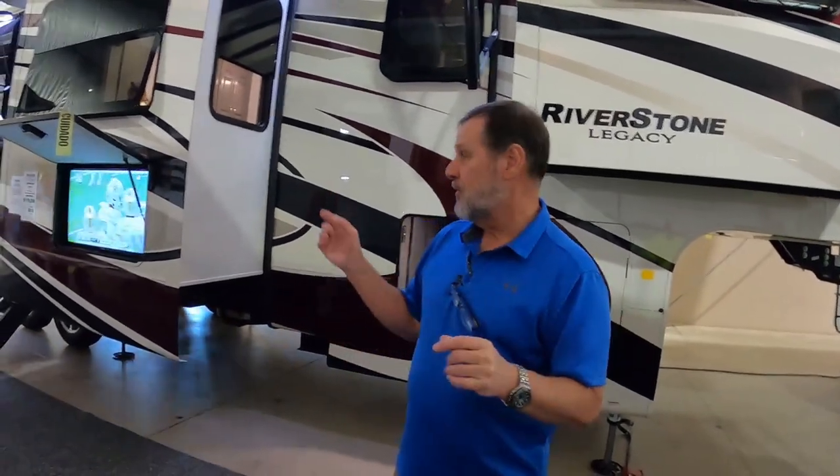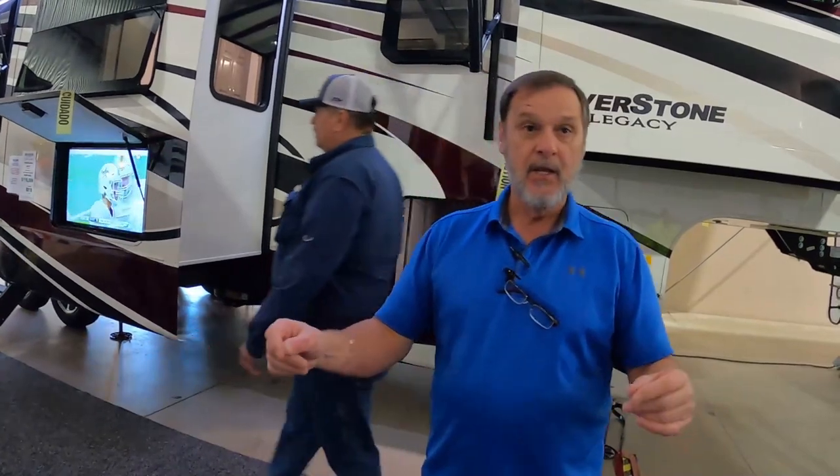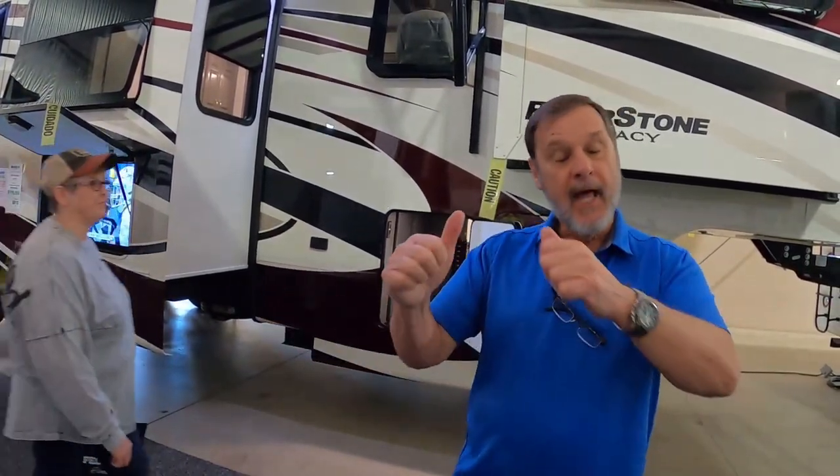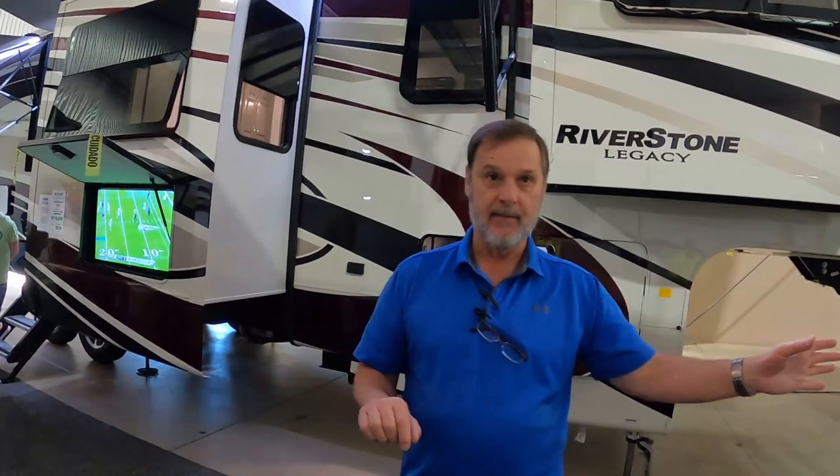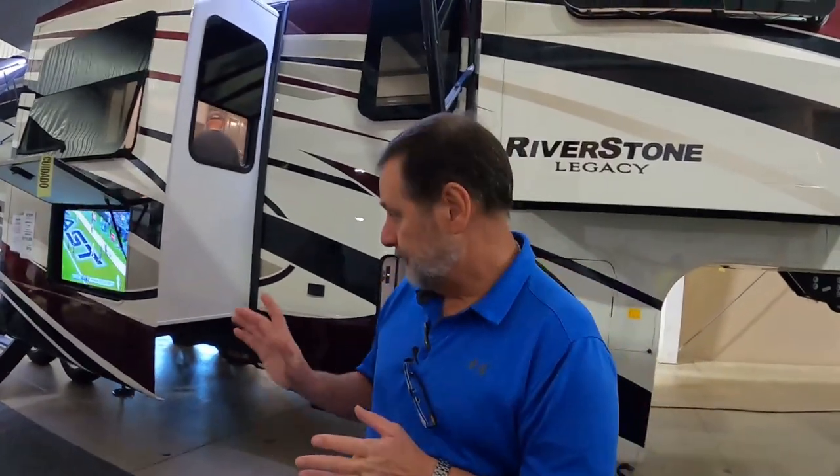Can you talk to me about tanks? We've got two bathrooms in this unit. The master bath has two lavatories, a shower area, a commode, and lots of storage. The half bath is where we put the washer and dryer, a ceramic commode, and a lavatory. When you have a dual bath system, you get two black tanks — that's standard. And in this particular unit you'll also have two gray tanks: one gray for the bath and one gray for the galley.